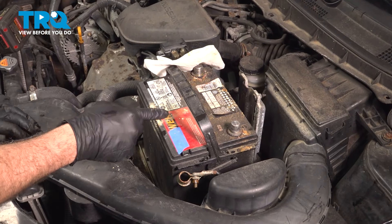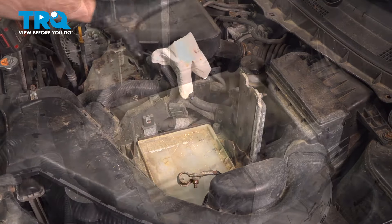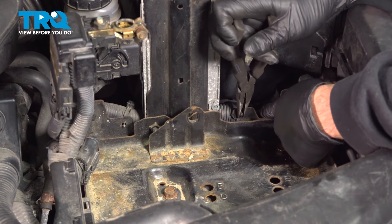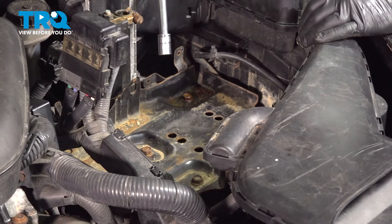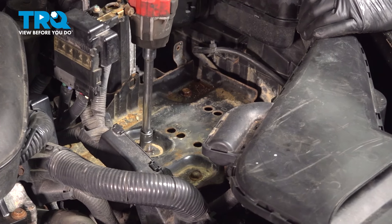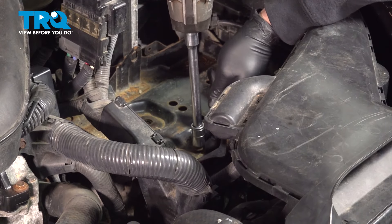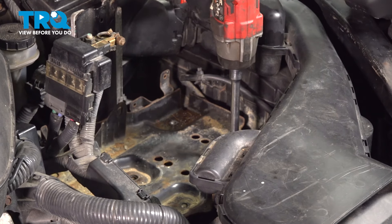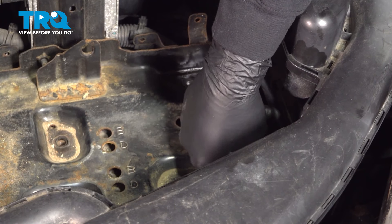Once the two terminals and the bracket are removed, go ahead and grab your battery and remove that. Using a pair of pliers, I'm going to release these plastic clips holding the wire harness to the battery tray. Use a 13-millimeter socket and extension to remove the bolt for the battery tray. There's one ground strap right here — go ahead and remove the ground strap bolt.